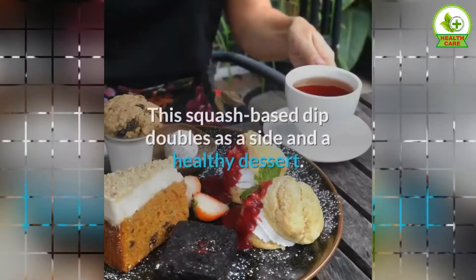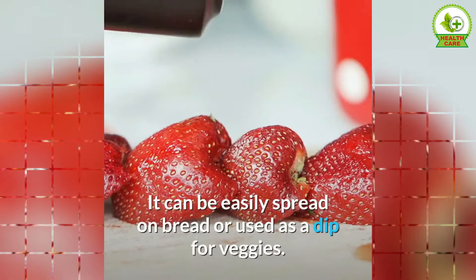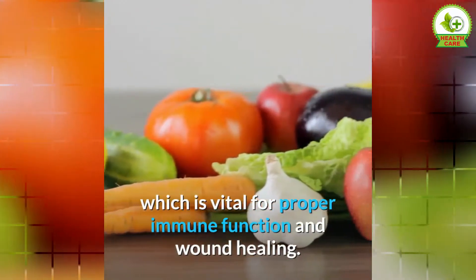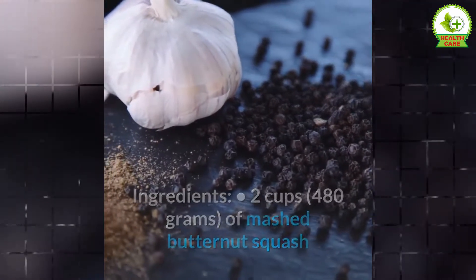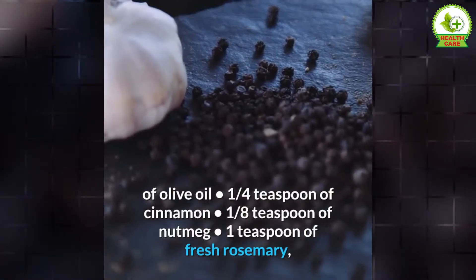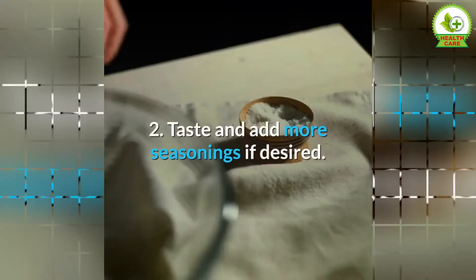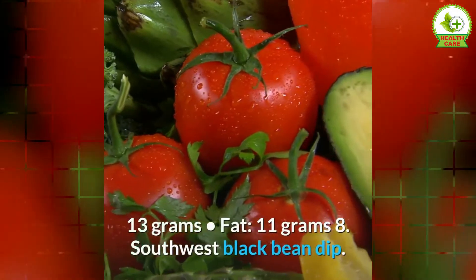7. Spiced Butternut Squash Dip. This squash-based dip doubles as a side and a healthy dessert. It can be easily spread on bread or used as a dip for veggies. For a lightly sweet spin, serve it with apple slices or cinnamon pita chips. Butternut squash is loaded with several nutrients, including vitamin C, which is vital for proper immune function and wound healing. This recipe makes 4 servings. Ingredients: 2 cups of mashed butternut squash or butternut squash puree, 3 tablespoons of olive oil, ¼ teaspoon of cinnamon, ⅛ teaspoon of nutmeg, 1 teaspoon of fresh rosemary chopped, salt to taste. Directions: 1. Combine all ingredients in a food processor or high-powered blender. Blend until smooth. 2. Taste and add more seasonings if desired. Nutrients per serving: calories 140, protein 2 grams, carbs 13 grams, fat 11 grams.